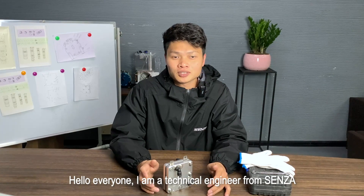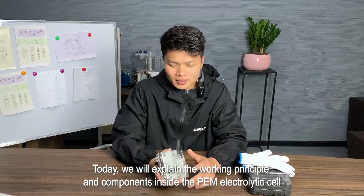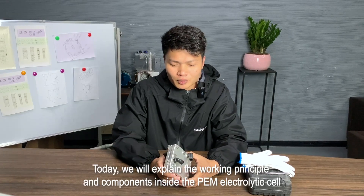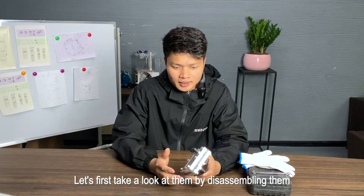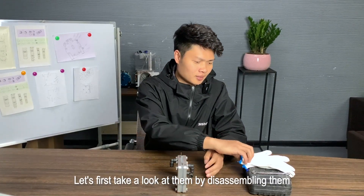Hello everyone, I am a technical engineer from Senza. Today, we will explain the working principle and components inside the PEM electrolytic cell. Let's first take a look at them by disassembling them.